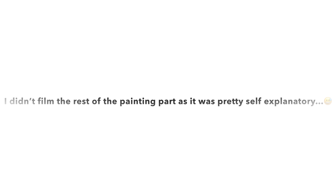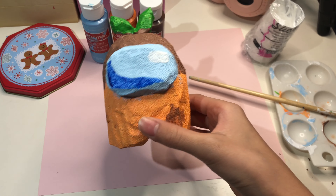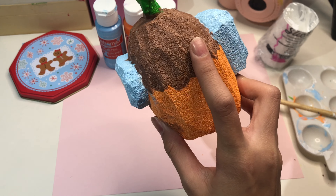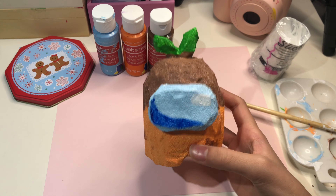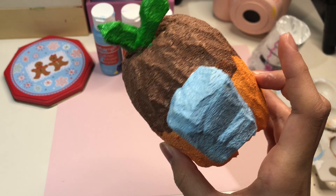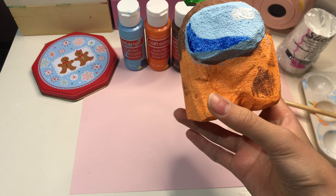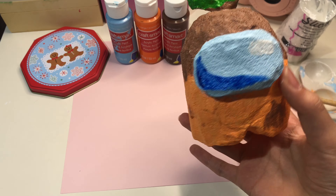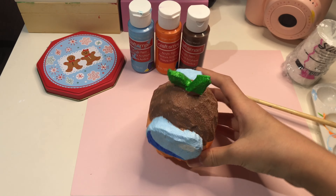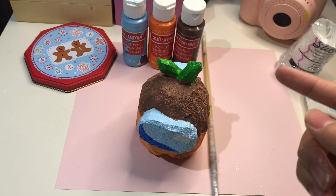I didn't film the rest of the painting part as it was pretty self-explanatory. Hey guys, I've finished my Among Us squishy! I know this isn't like an actual skin but I thought it would be nice to tweak it a little and put some mud on it. I'm not going to be doing a squish test though because it isn't fully dried yet, but you can see it's super super airy. If you want a full squish test, check out my TikTok where I'll be doing that.